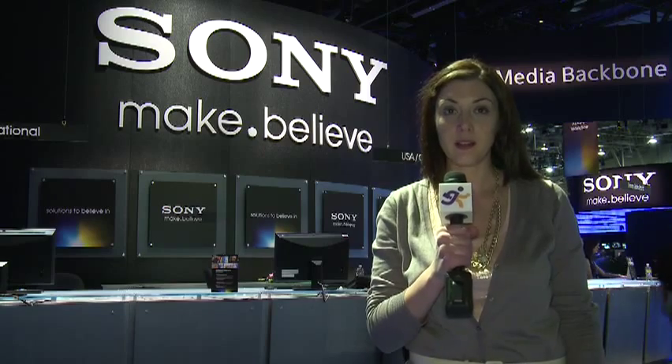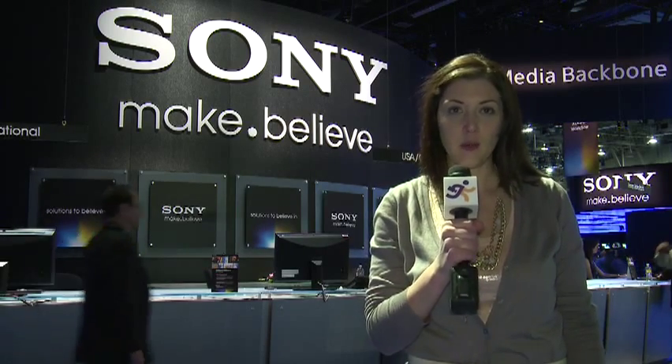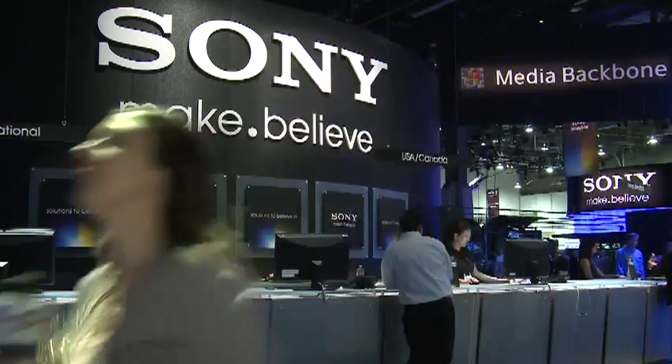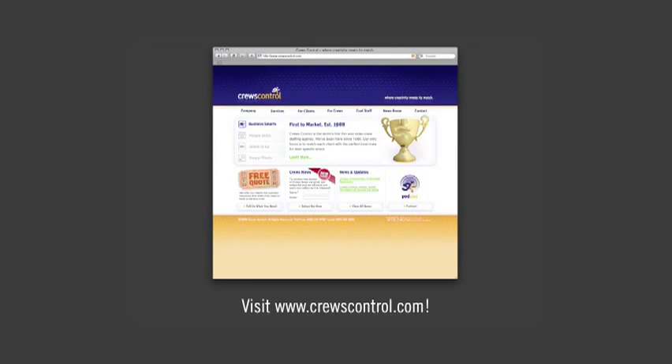There you have it. Thanks for watching — but don't stop there. Go on to YouTube and iTunes and search for Information Overdrive. Make sure to leave a comment and rate the video. To download Information Overdrive, go to Cruise Control's website and click Podcast.